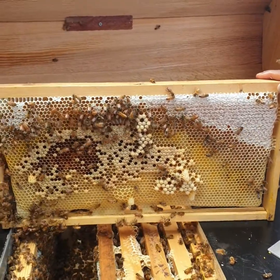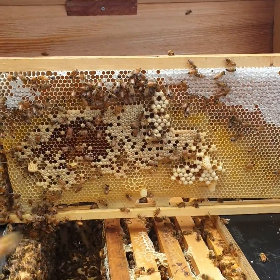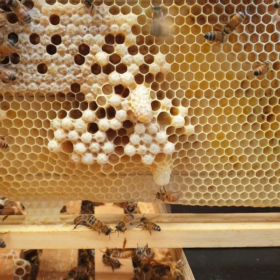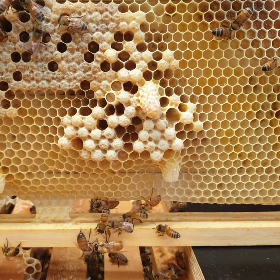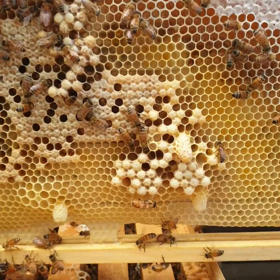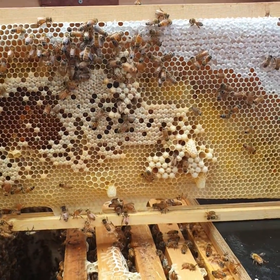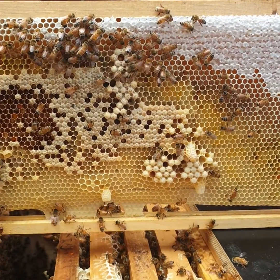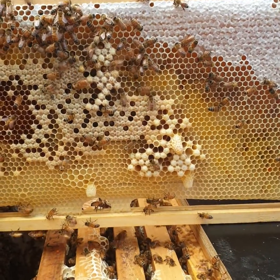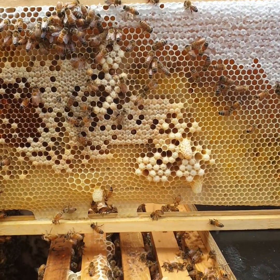Hi bee folks, this is Carmel from CMG Honey Bee. I wanted to share something really important that I think people are confusing. Let's have a look in here closely. I am going to tell you categorically these are not supersedure cells. We've been going through this hive and there have been swarm cells everywhere in the normal swarm position. Bees are either going to swarm or replace their queen — they're not going to do both. These are not emergency cells, they are not supersedure cells.